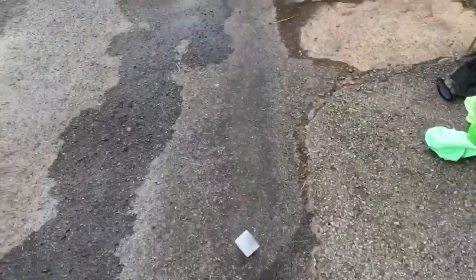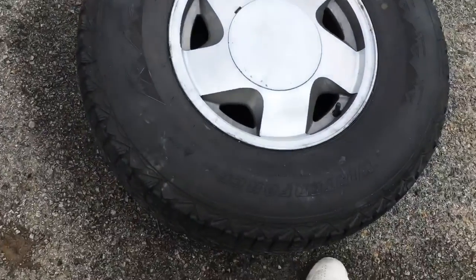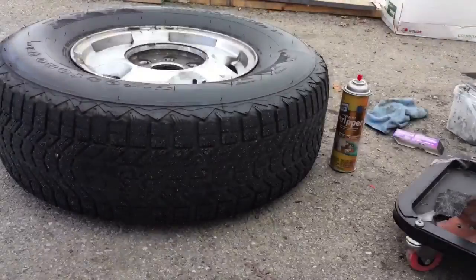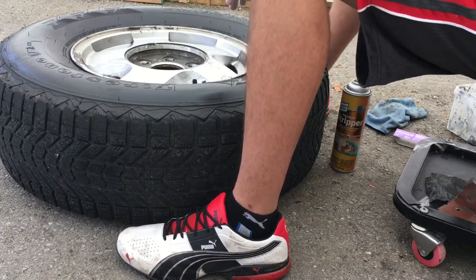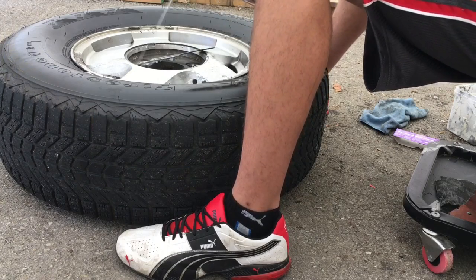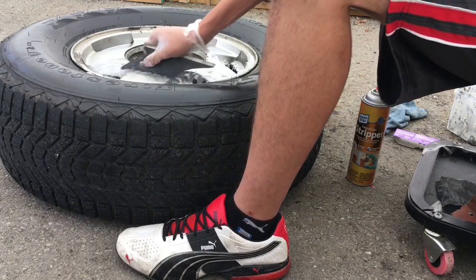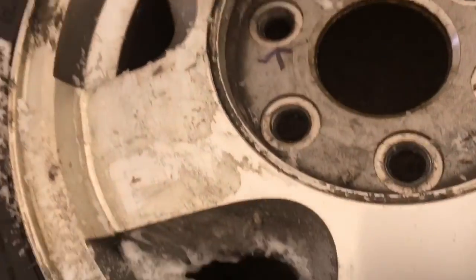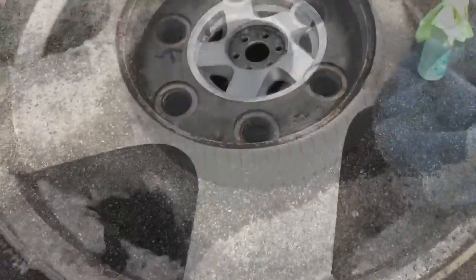I'm trying to stop that from happening to the other ones. There's a little bit of oxidation right down here on the sides, slightly underneath, but I'm not worried about it — it's not a big deal to me. Here's one that's basically done. I still got a lot of cleaning up to do on the insides, but that's just giving you a look at how it's gonna turn out. It cleans up really well.